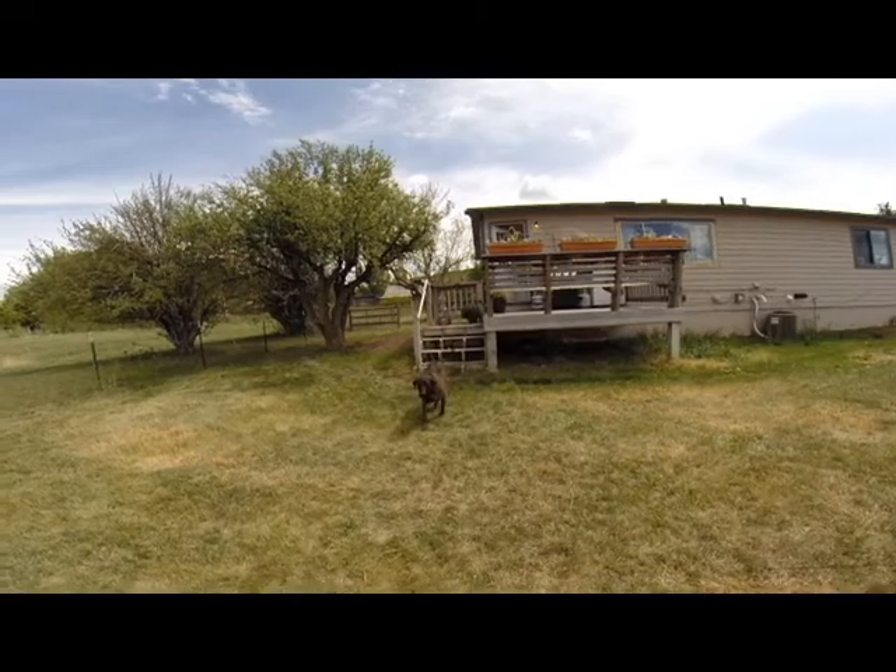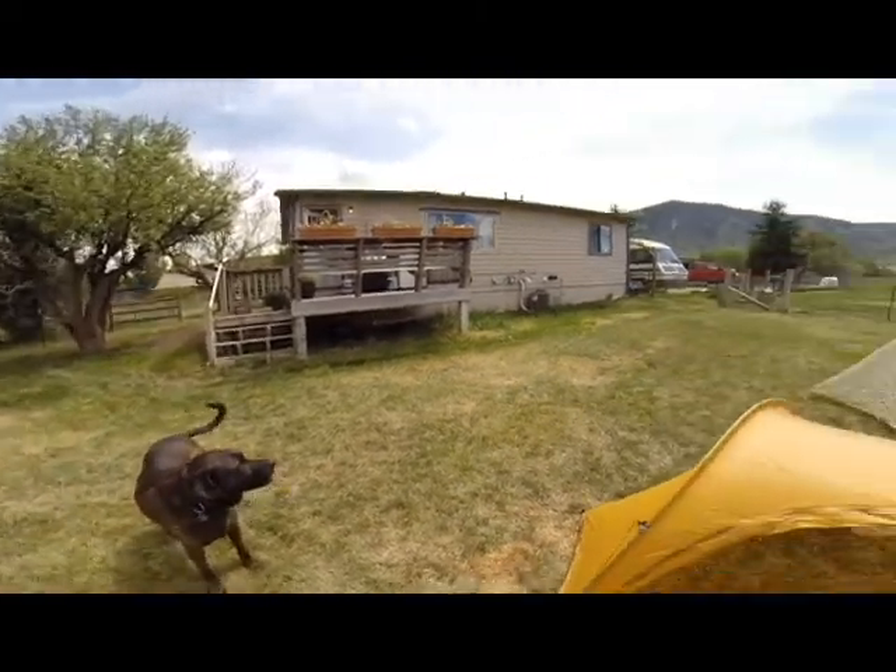Look who it is — Mr. Cub. How you doing this afternoon, my man? All right.